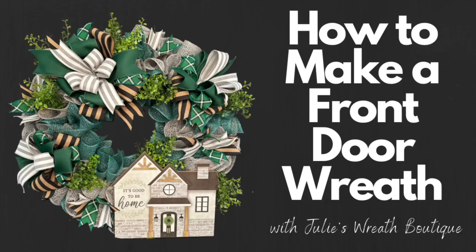Welcome back to Julie's Wreath Boutique. Let's make the perfect wreath for a housewarming or any time of year. I love the colors in it, and I love the welcoming, inviting message on the sign. I just love how it turned out. This is a wreath kit we put together with the wreath shop and you can get this from there. I will have the description link for it down below.